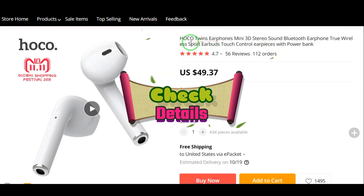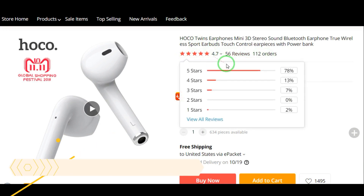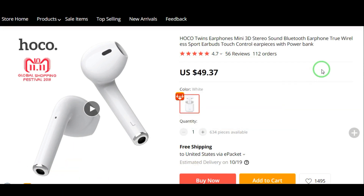Check the details. Purchase link is in the description below. This earbud's price is around $50.